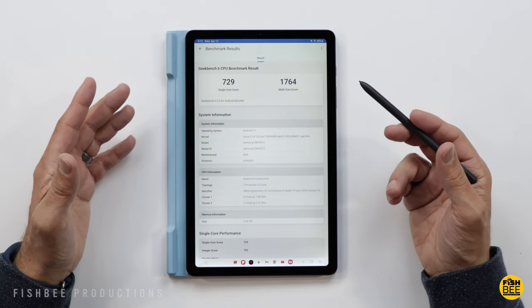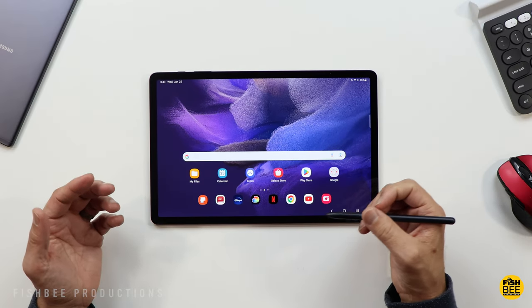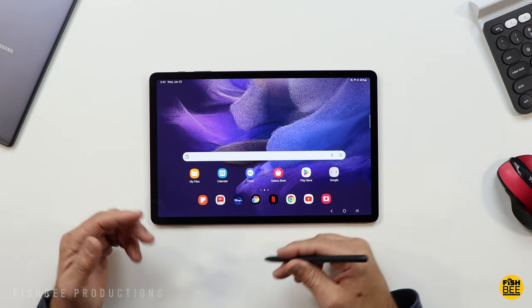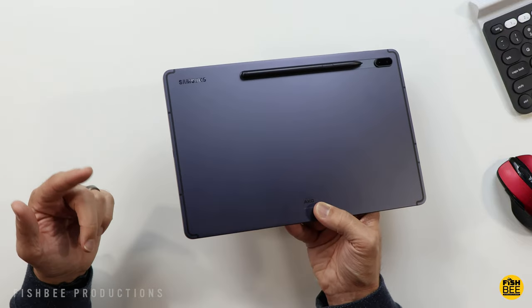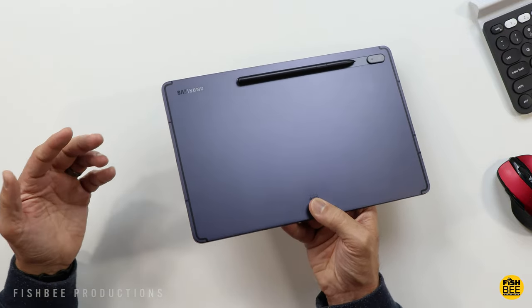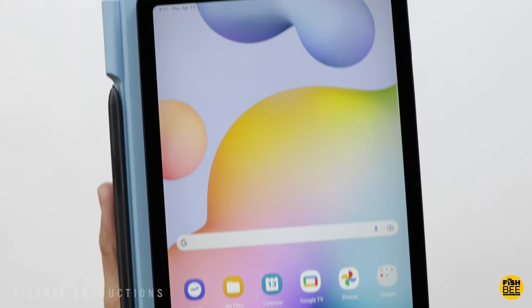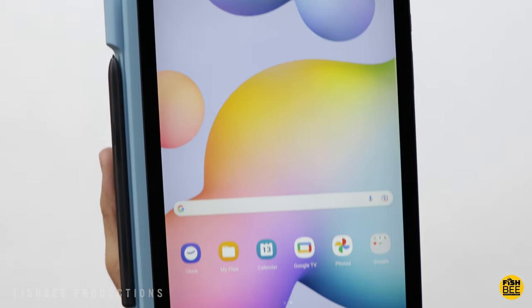As of this video, the only other option somewhat similar to this is the Galaxy Tab S7 FE. I'd assume the S8 FE — or it might be called the S9 FE — won't be out until later this year, and for some that might be worth waiting for. Most specs on this tablet are almost identical to the 2020 Tab S6 Lite; for instance, it's got the 10.4-inch screen — not Super AMOLED or anything — but it still looks pretty good at 2000 by 1200 resolution.